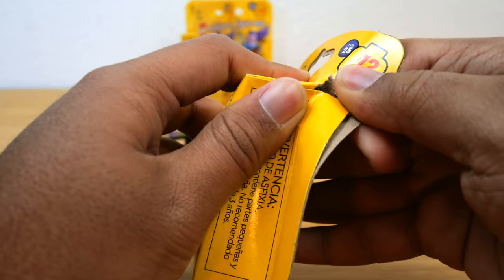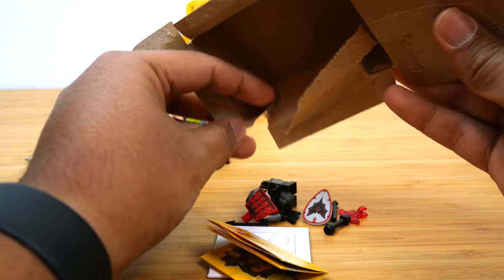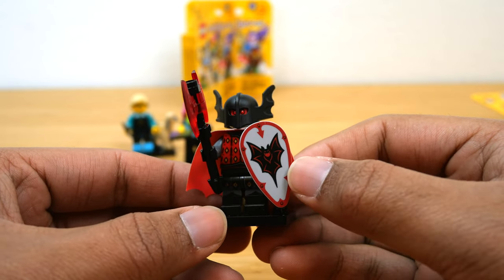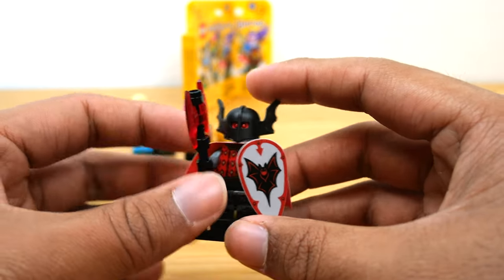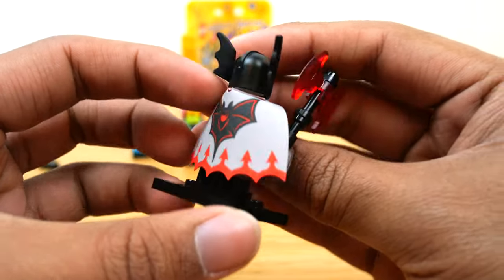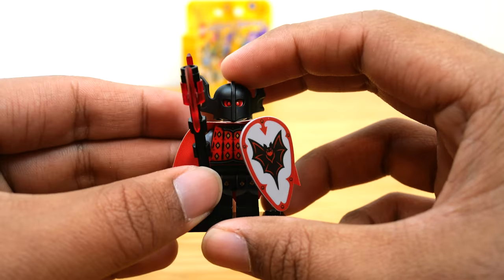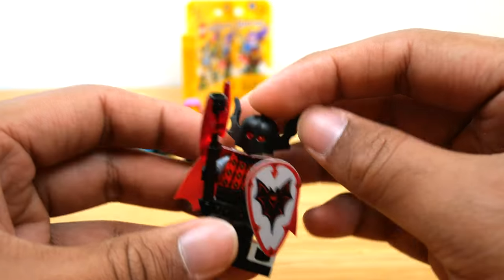Pack number three — oh, it's the Fright Knight guy, or maybe he's supposed to be a vampire, because the official name might have vampire in it. This is officially one of the best CMF figures ever — I am just blown away. I love the logo on the shield, the printing on the torso, the excellent leg print, the nicely built-up axe, and the new helmet mold. Look at that face print — definitely vampiric. But most of all, look at this incredible cape: light bluish gray on the back with printing along the scalloped edges, and double-sided to be red on the inside. Like, this is just such a cool minifigure. I'm so happy we got a figure like this in the series.